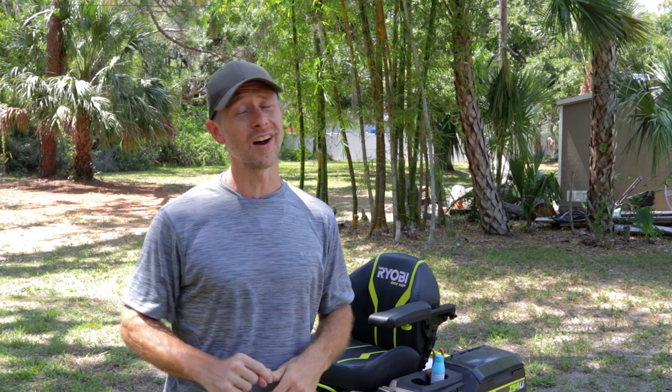Thank you for tuning back in — this has been our one year recap and update on the Ryobi zero-turn mower. Shout out to Ryobi — it's a pretty great product, and I commend their customer service for helping out when I had a bad battery initially. Since then, everything has been good. We'll probably wait and do a two-year recap unless something major comes up. If you don't have one yet and were considering pulling the trigger, just do it. I think it's a great mower.